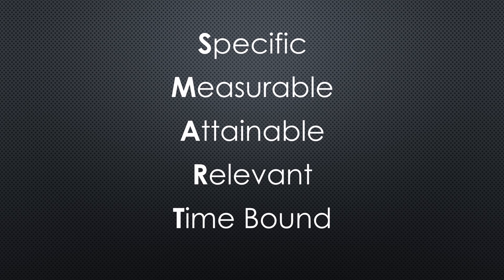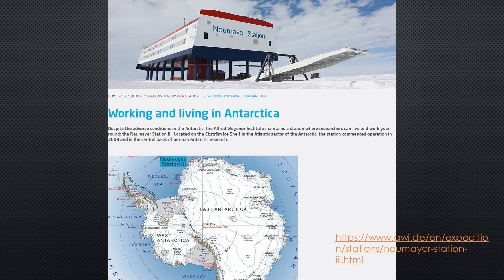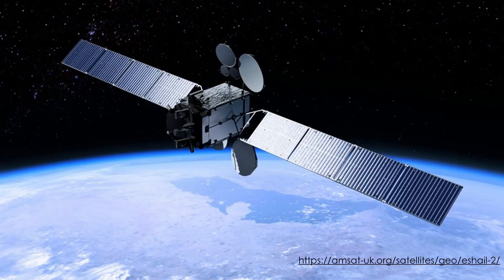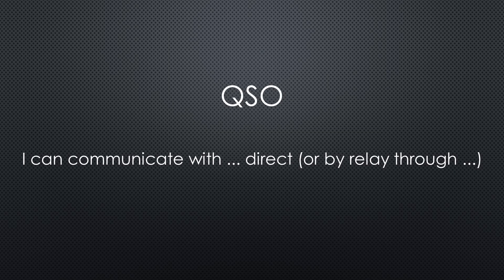So let's start with our project. Its purpose is to talk to a radio operator at Neumayer Station 3 in Antarctica from my home. To achieve that, I will use the Q0100 transponder, which is part of a larger satellite and is given to the community by Qatar Telecom. The first communication — in amateur radio speak called QSO — should take place before my summer holidays.